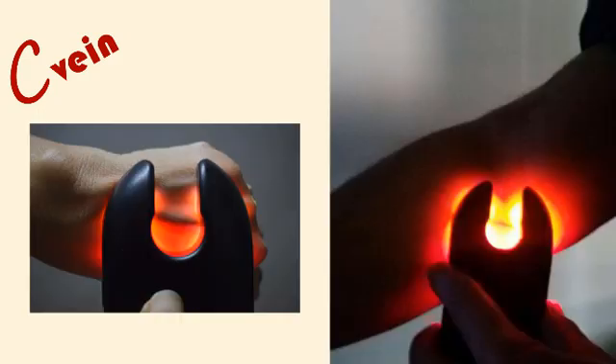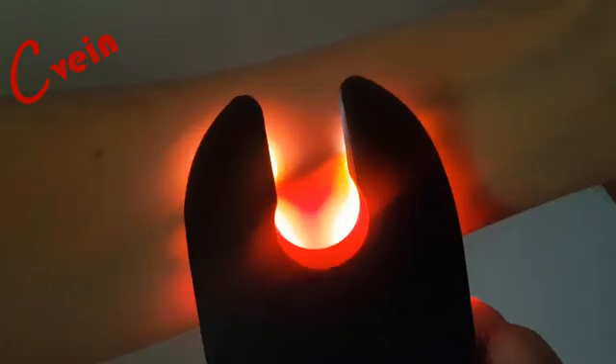Unlike projector-type vein finders, C-Vein is affordable, drop-proof, shows the veins on angled body parts, and most importantly lets you interpret the depth and caliber of the vein.